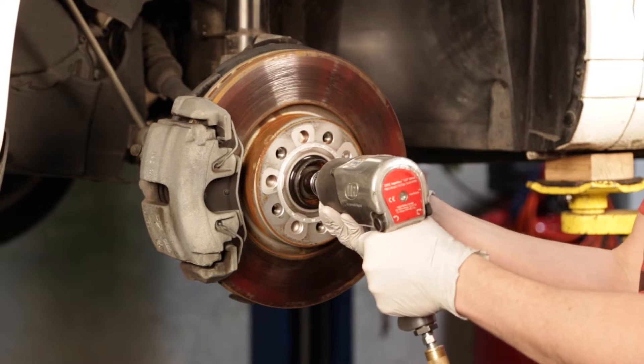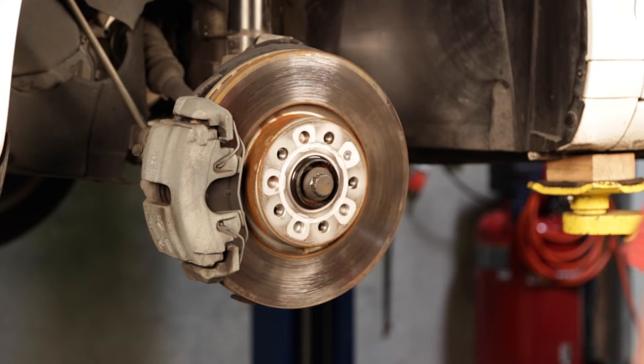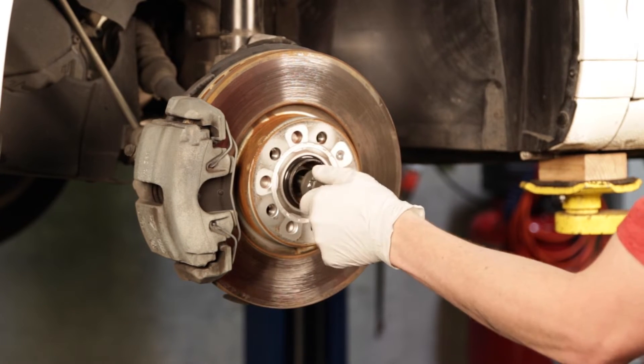On this specific platform, there will not be enough droop to the suspension to remove the strut without detaching one side of the axle. To do so, you will remove the larger bolt in the center of the hub.